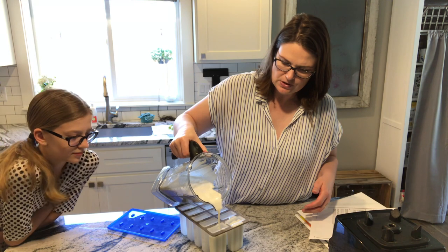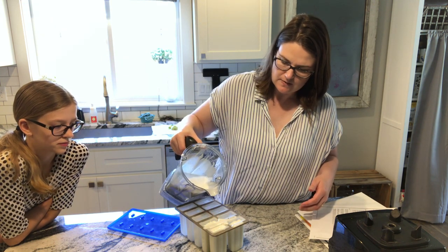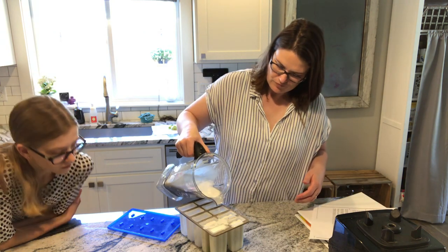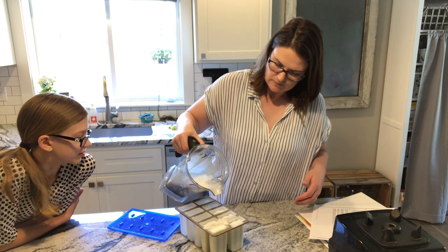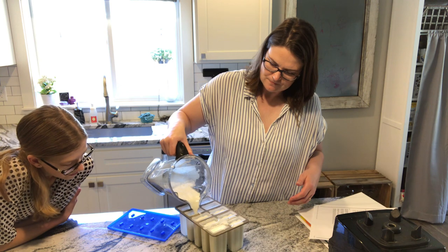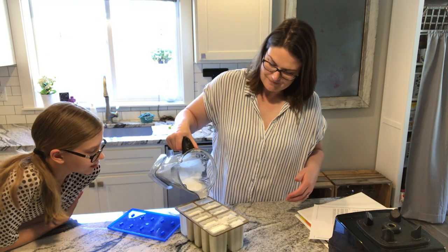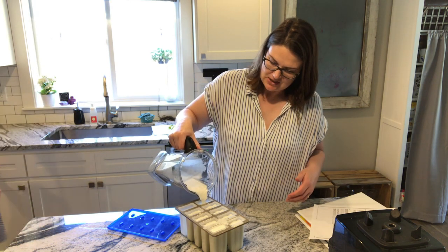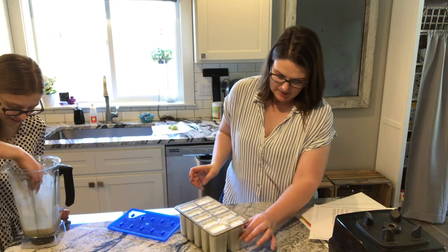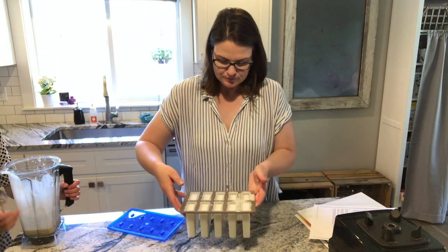I'm going to let Zoe put the popsicle sticks in. Let me pour this into the molds. Smell that — it smells like a milkshake! Just pour it into your popsicle molds. We get our money's worth in the summer — it's simple and we have a big family, so I'm glad we doubled it. It smells sweet and sour at the same time. If you have this exact mold you will want to double the recipe to fill it. Do you want to test it? It is really good!